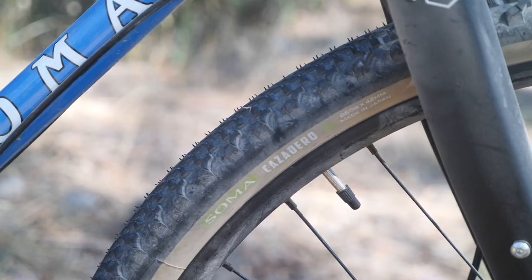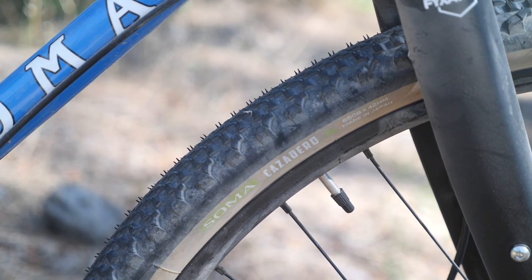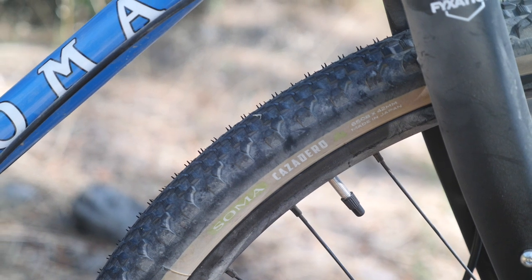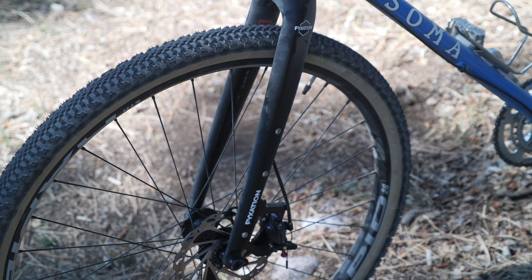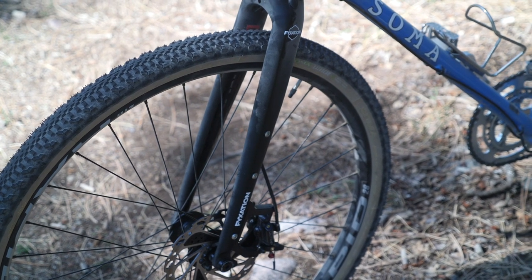This bike shipped with 650B wheels and tires. The tires are the Soma Casaderos at 650B by 42 — you guys know what we think about the Casaderos, one of our favorite mixed terrain tires. The fork is this tapered fork from Fixation, the Sparta fork, and it does have eyelets for fenders and some rack mounting.